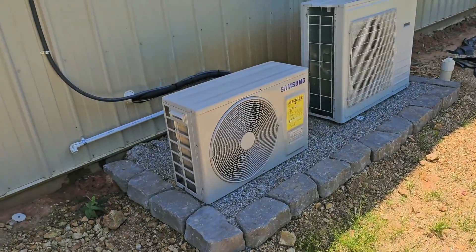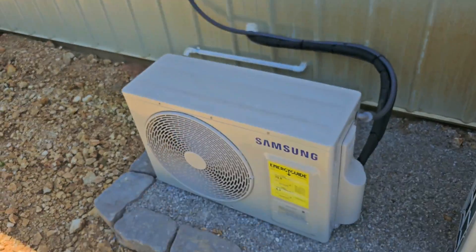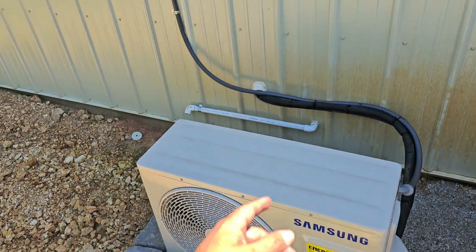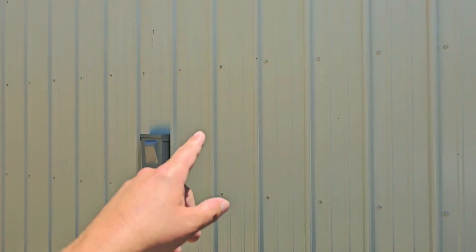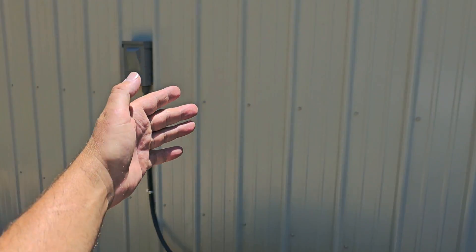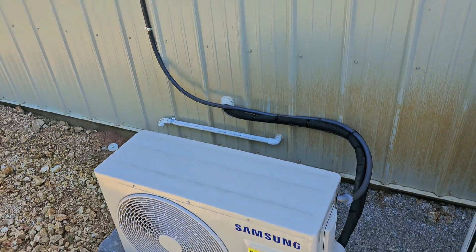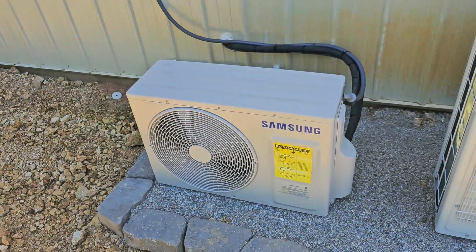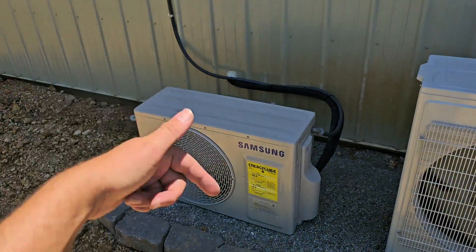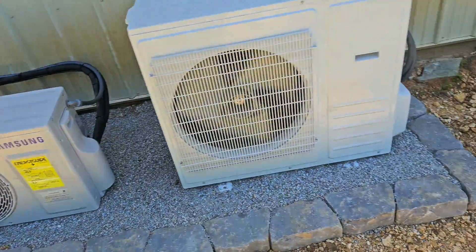Here are the outdoor units. This is the outdoor unit connected to that wall mount air handler — a 12,000 BTU single zone Samsung unit. If we didn't rough in the line sets, they would have to come out somewhere and you would have them exposed, and you may have to get a line set cover. I know a really good one: permacover.com — I've got a discount code, go check it out in the link in the description.